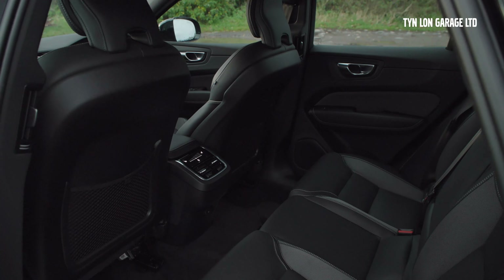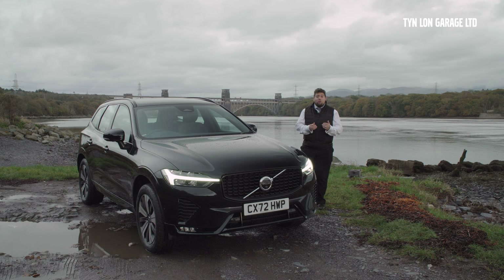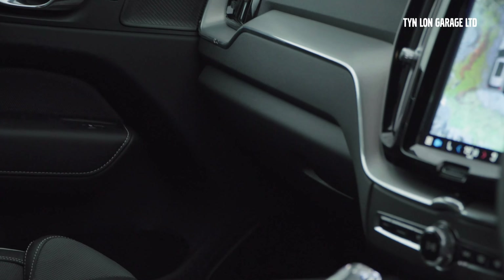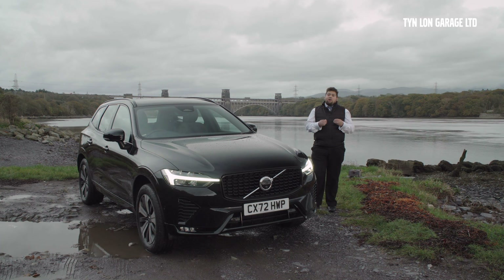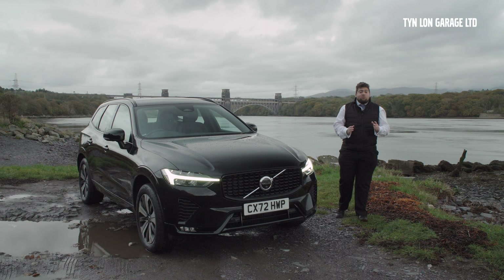You do have four-zone climate control, giving you heated seats in the back along with temperature controls and fan speed control for the rear as well — so you can really control how bespoke your drive is at any time of year. Not only that, but inside you have the amazing Harman Kardon 600-watt speaker system, which incorporates Dolby Pro Logic II for an amazing sense of surround sound.